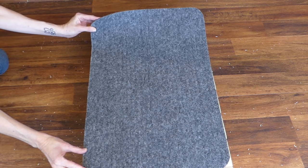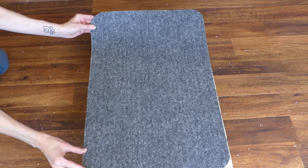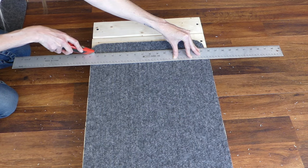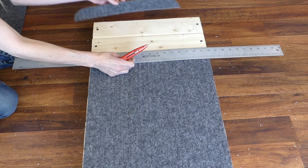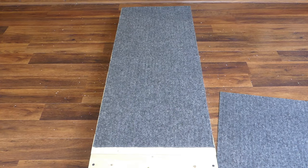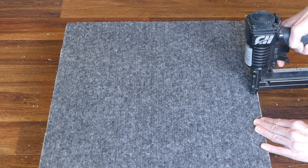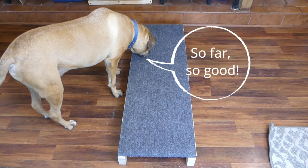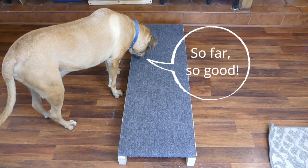Lay the indoor-outdoor mats on top of the 1x4s — these will give Bailey a better grip while using the ramp. I don't like the curved edges though, so use a straight edge and utility knife to take off the curved edges if desired. Butt the mats up against each other to fully cover the ramp, then use a nail gun and staples to secure the mats in place along all edges.